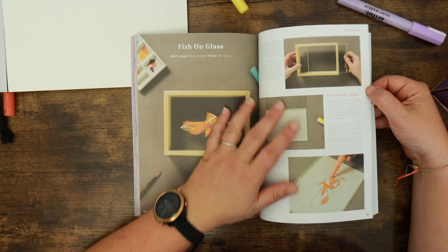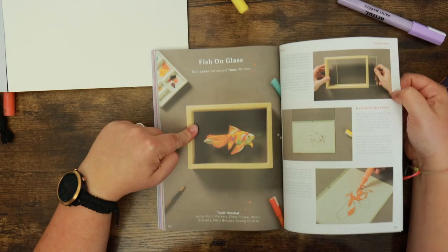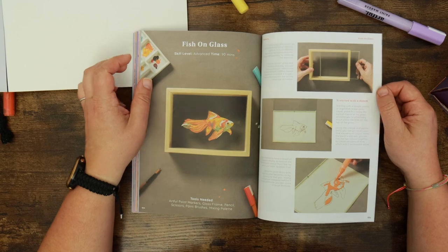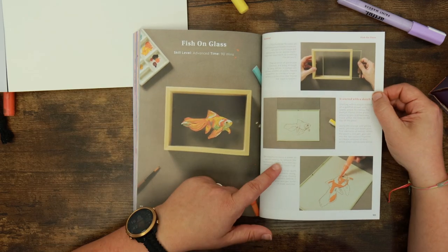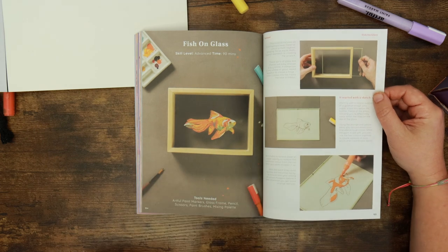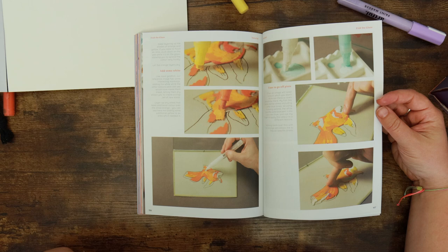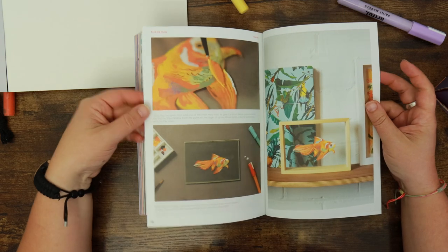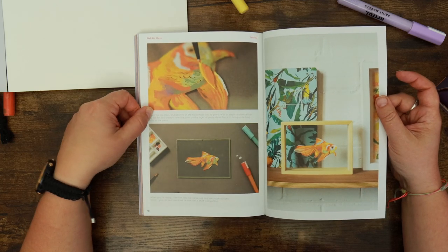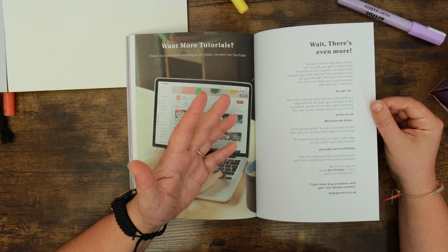The advanced tutorial is fish on glass — really interesting. There's a palette shown, so it looks like there may be some blending and use of a paintbrush. The tutorial focuses on a transparent base material which is multi-layered, allowing for an equally multi-layered approach to creating the artwork. These glass box frames are easy enough to buy online and comprise two sheets. We'd have to buy a frame to do this one, but I love that they've got something more advanced. That's quite cool — I might do that if you're all interested.